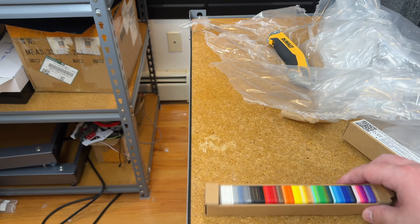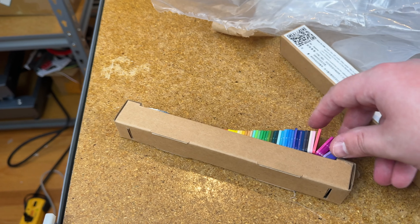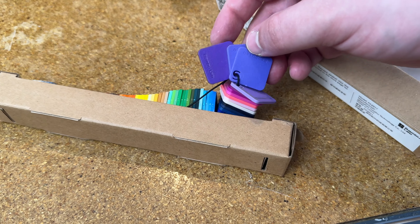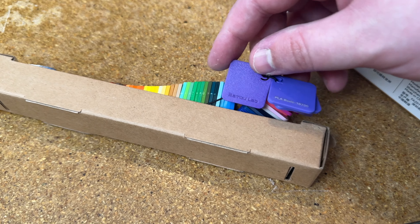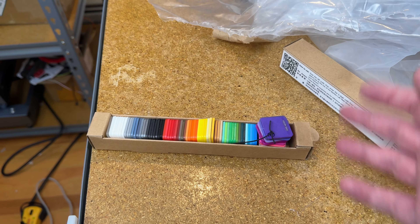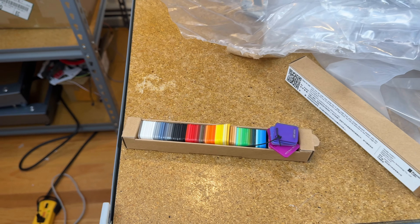These are individual filament swatches — they show you the actual type of plastic printed. They're stuck together, which is interesting. It shows PLA Basic and the color. From a business standpoint, this is smart to include — it doesn't cost much but makes someone far more likely to buy filament from Bamboo when they can look and say 'I want this one.' Well done.